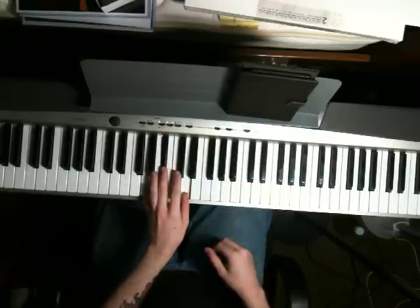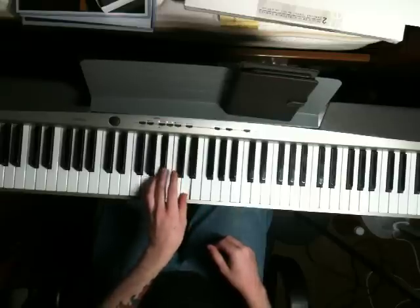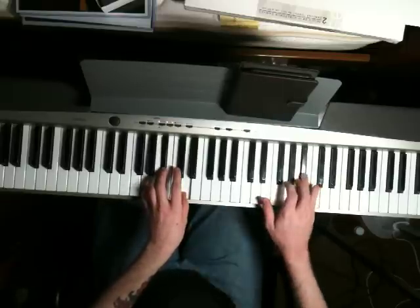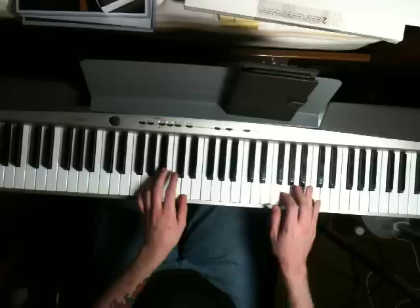Left hand, you're just going to start out on this chord — just the left hand: G, Bb, D. And then in the right hand, you're going to do a fill that goes Bb, A, G, F.